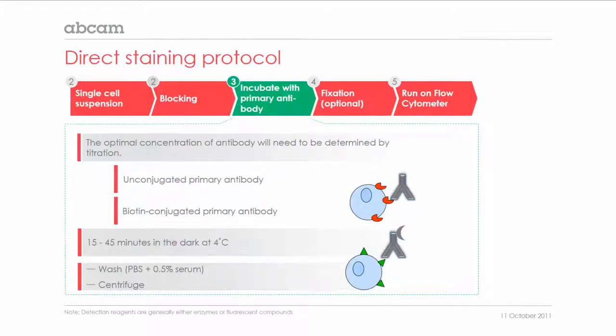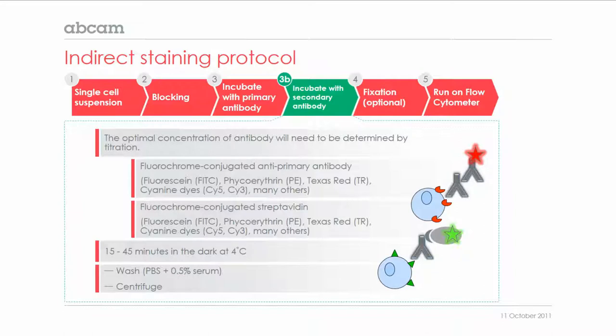This protocol starts off with the same steps as the direct protocol: first, you would prepare your single cell suspension, and secondly, comes the blocking of the samples if required. The third step is again incubation with the primary antibody. In contrast to the direct staining protocol, the primary antibody in this case is not labeled with a fluorochrome, but may be conjugated to biotin. Following a washing step, the pellet is then incubated with a secondary antibody, which is labeled with a fluorochrome such as FITC or PE. If you have used a biotin-conjugated primary, you would need to incubate with a fluorochrome-conjugated avidin or streptavidin.